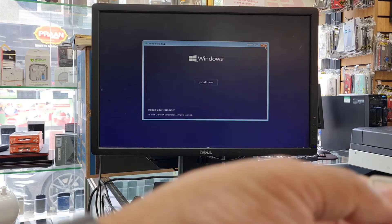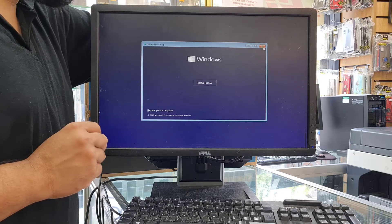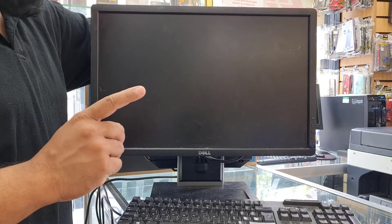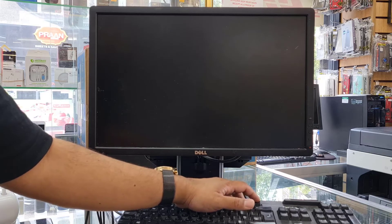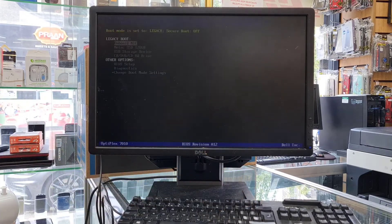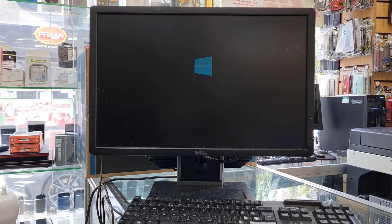Now we need a bootable USB thumb drive with Windows 10 in UEFI format. If you don't have that, you can install the legacy one. Connect it, then turn the machine off by pressing and holding the power button. Turn it back on and at the same time press F12 — that gives you a temporary boot menu showing all accessible boot options. Select USB storage and hit Enter, and it will take you directly to the Windows installation setup page.